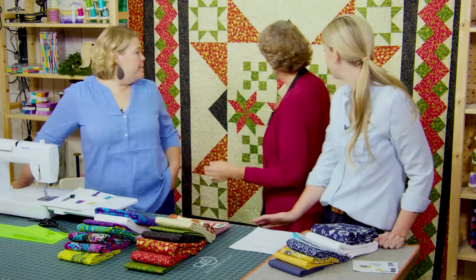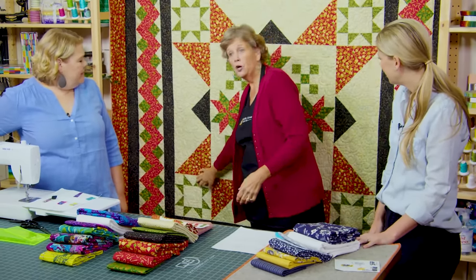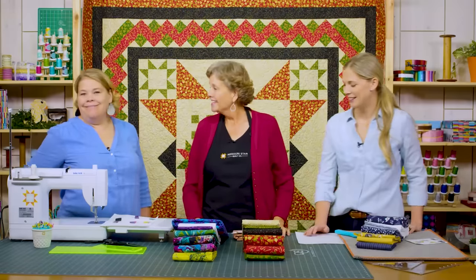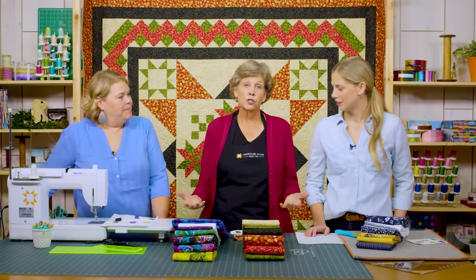I designed the center right here — this middle is mine. Missy designed the next round and Natalie designed the last border. You're going to get to see all of those, and we need to tell you how much fabric you need to make this, because this is a yardage quilt.